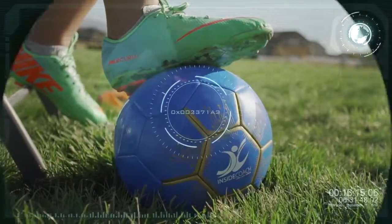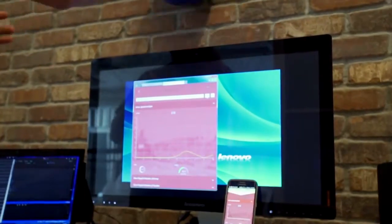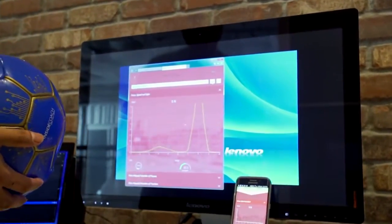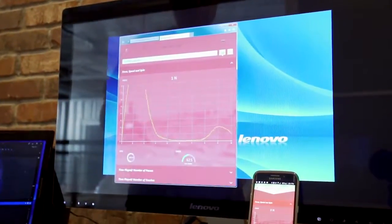We've created a ball with sensors inside. It captures important metrics to help you improve your soccer skills. All of the captured data is shared with you on your smartphone through the Inside Coach mobile app in real time.